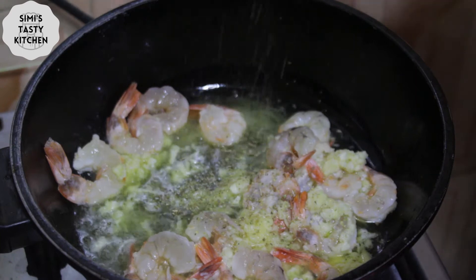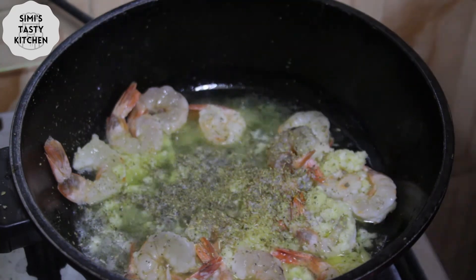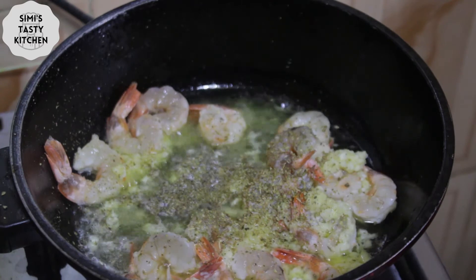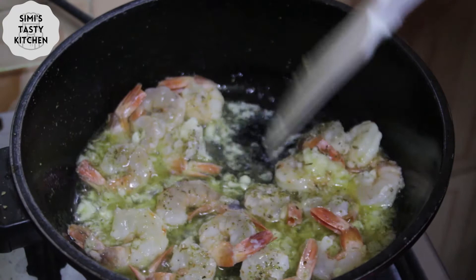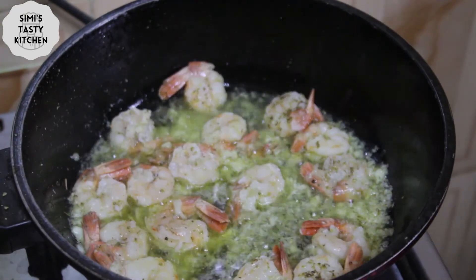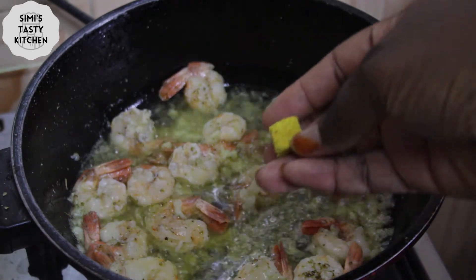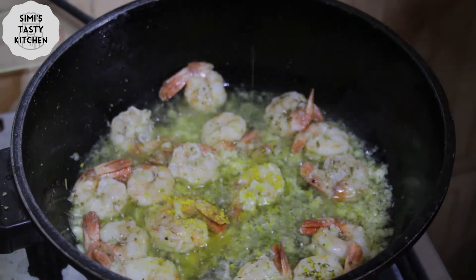Then I move to add in oregano. Next I move to add in one seasoning cube to my butter garlic prawn.